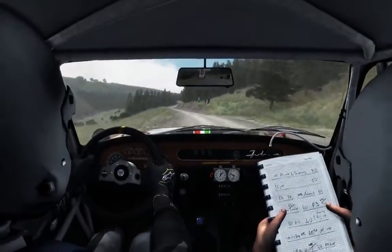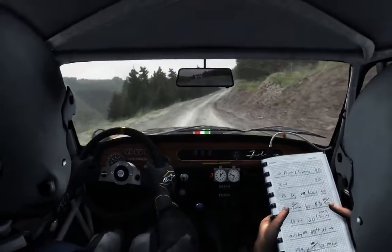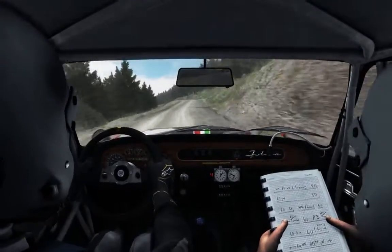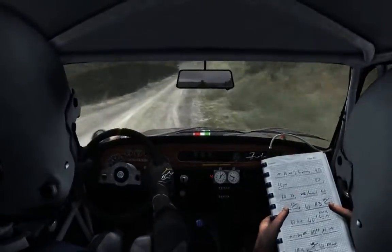Left 6, and right 6, 100. Left 6, and right 5. And left 6, 100.